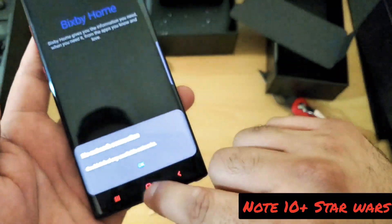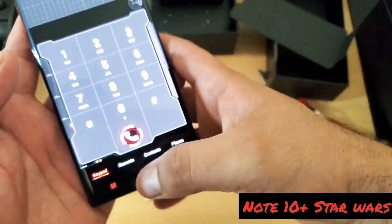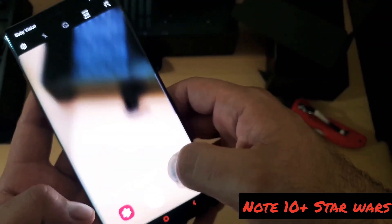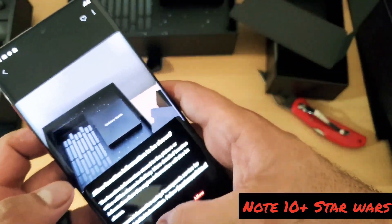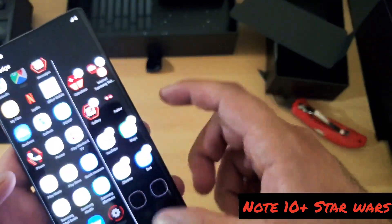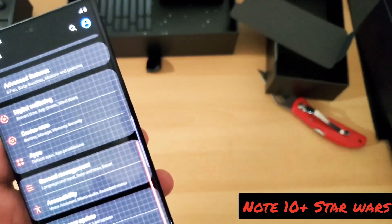This looks nice. Let's see the camera — nothing special with the camera, it's basically your normal one. Nothing really special about the camera. Let's see the swipe gestures. At least you can see almost every single thing that's themed out. I'm liking this a lot.